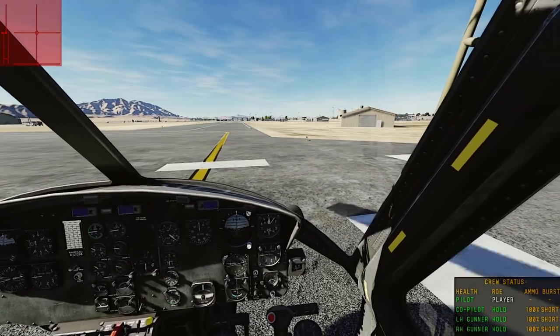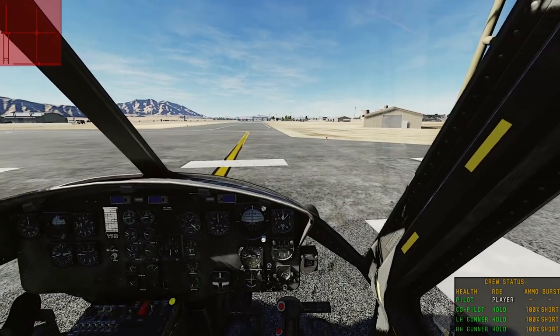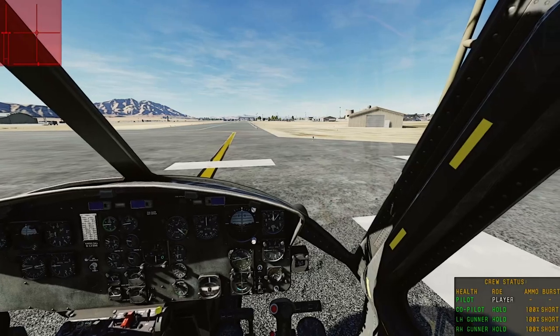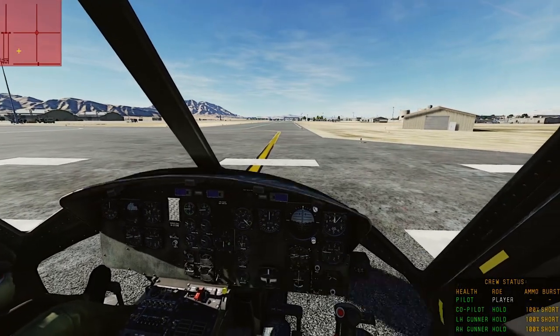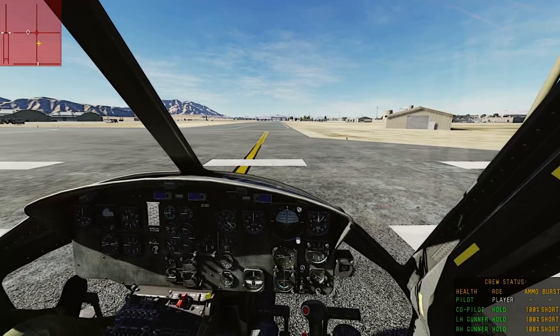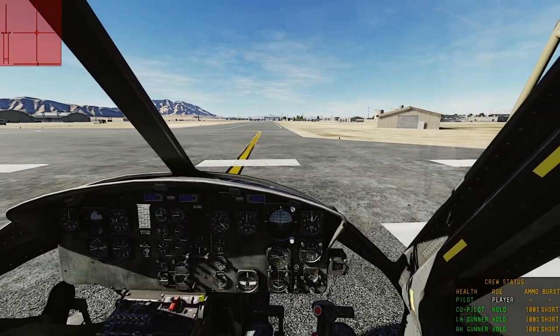Next, you'll want to bind autopilot so that you can look at the map and other various things. I use the hat switch and press it once to the right to activate it, and press it a second time to deactivate it. If you look up here, it'll turn white when I am on autopilot, and then off autopilot when pressed again.